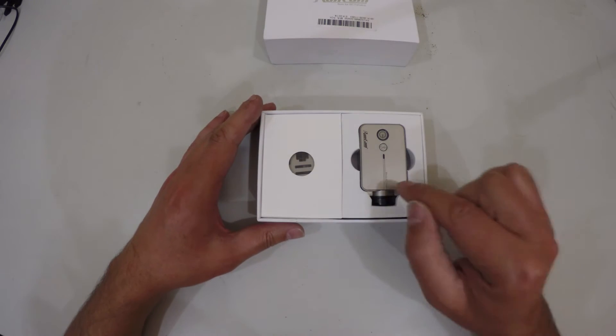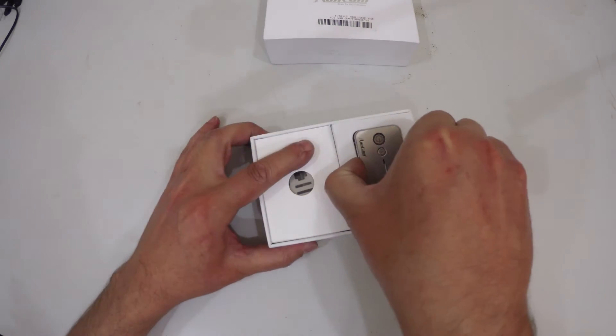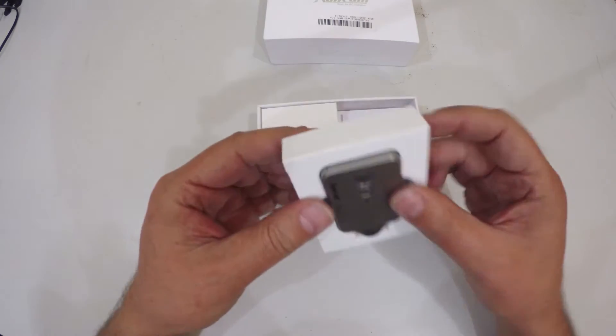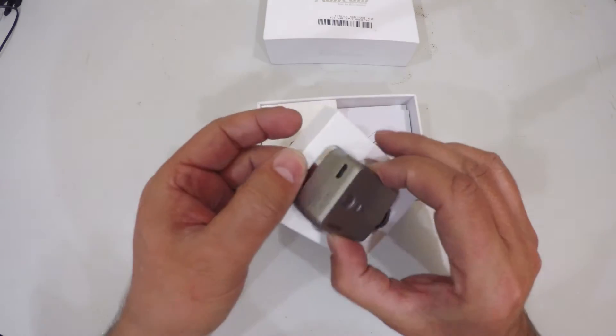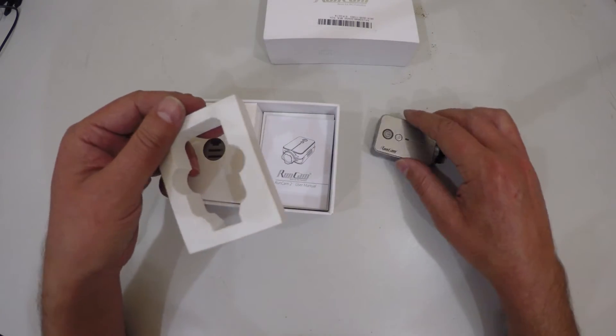I received the one in silver. They do come in two variations: the silver, as we have here, and a very bright orange. I'm assuming the orange variant is just the camera body in a different color.